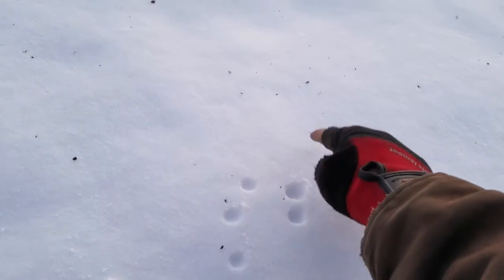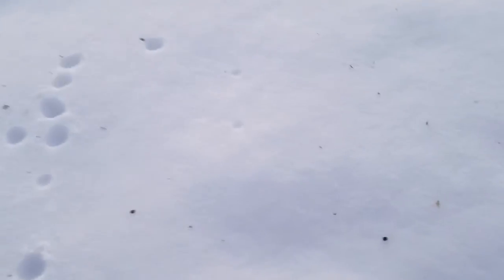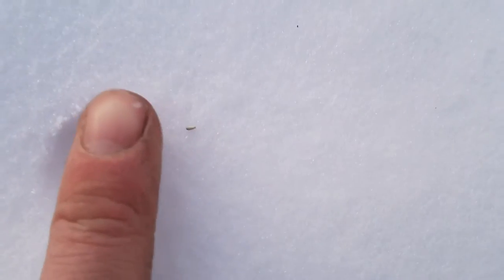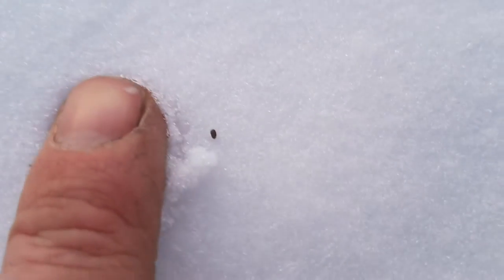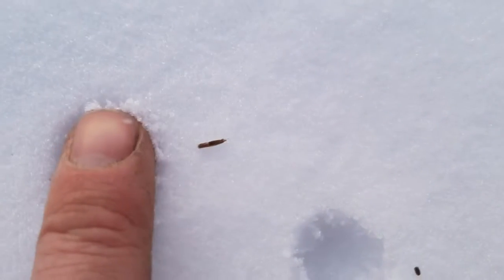It's probably kind of hard to see on the camera — some of this stuff is just that tiny. That's how tiny some of this seed is. Kind of crazy how big this wildfire mix is.